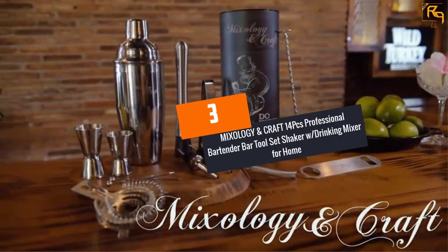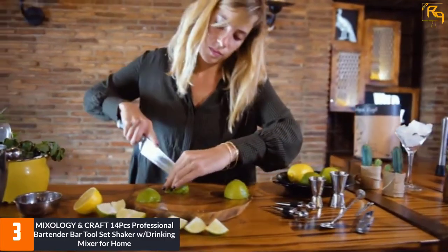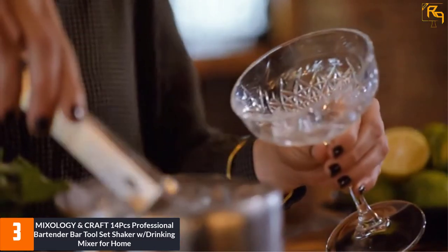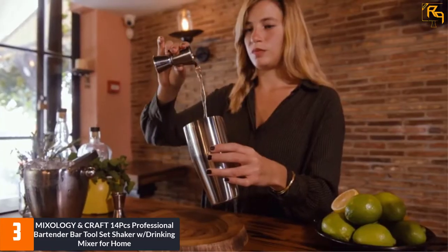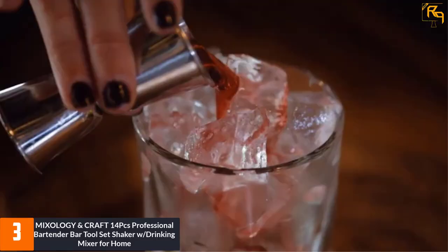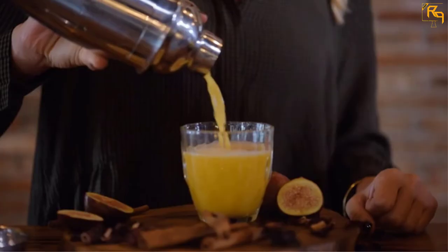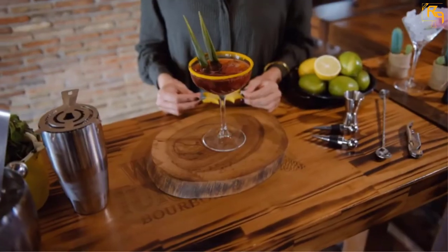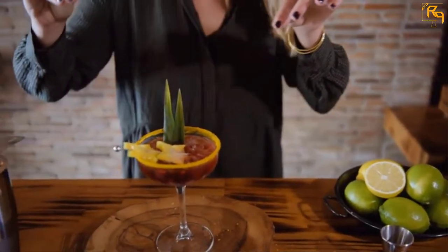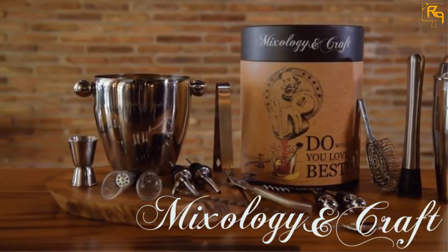At Number 3: MIXOLOGY & CRAFT 14-piece Professional Bartender Bar Tool Set Shaker with Drinking Mixer for Home. If you love good craft cocktails, you might want to try out this cocktail shaker set by Mixology & Craft. It contains 14 pieces of bar accessories that allow you to offer the best cocktail to your guests. The bar mixer has a capacity of 24 ounces that allows you to make up to 3 drinks at once, making it more convenient. This mixology kit is designed from stainless steel materials that do not rust easily, and these accessories are dishwasher friendly for easier cleanup. The double lever corkscrew is made lightweight for easier lever action.